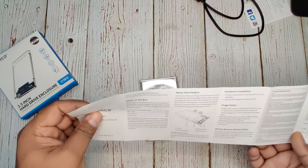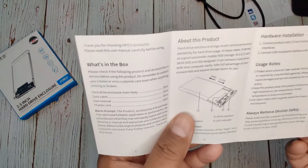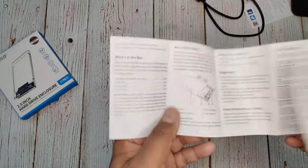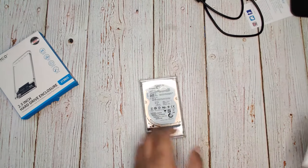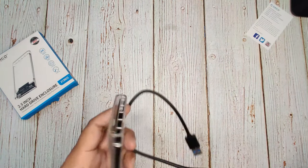If you find any issue connecting your hard disk, you can follow the user manual which explains how to do it. Now let's plug in the USB 3.0 cable.